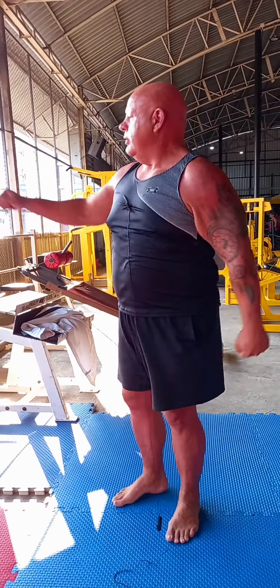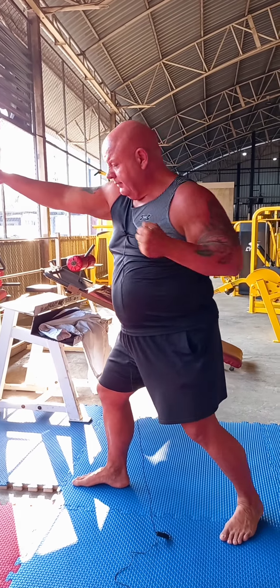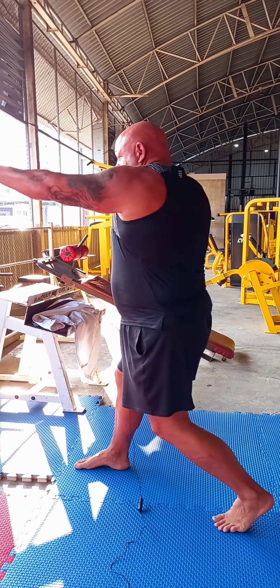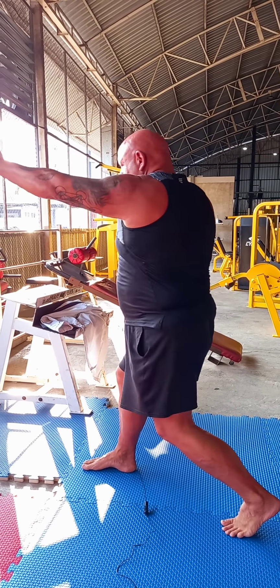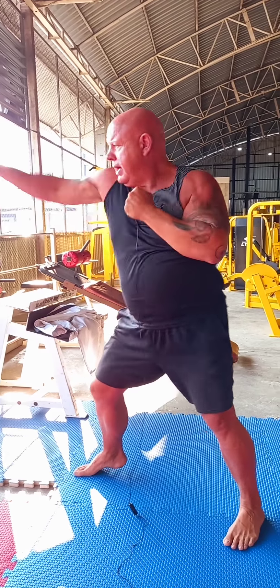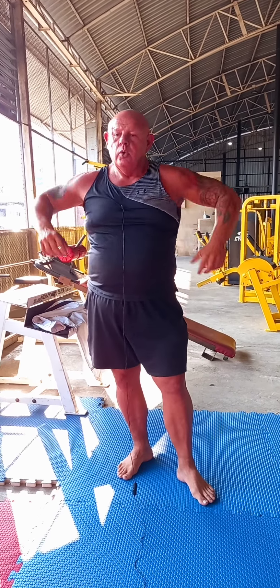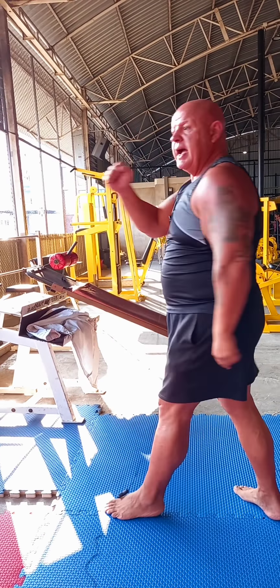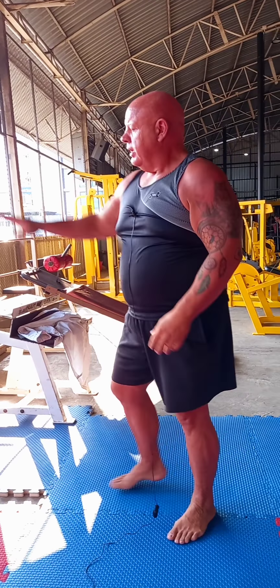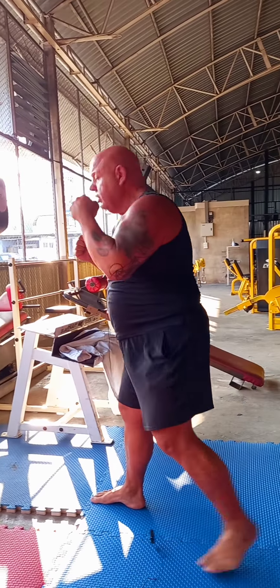Remember we go both ways here at Madzook. So I'm going to go right jab — watch my feet — it turns, opens my hip, I'm shooting straight down the pike. Jab, straight — bang bang. That's a two-punch combination: left jab, right straight cross — bang bang. Right jab, left straight cross — bang bang.